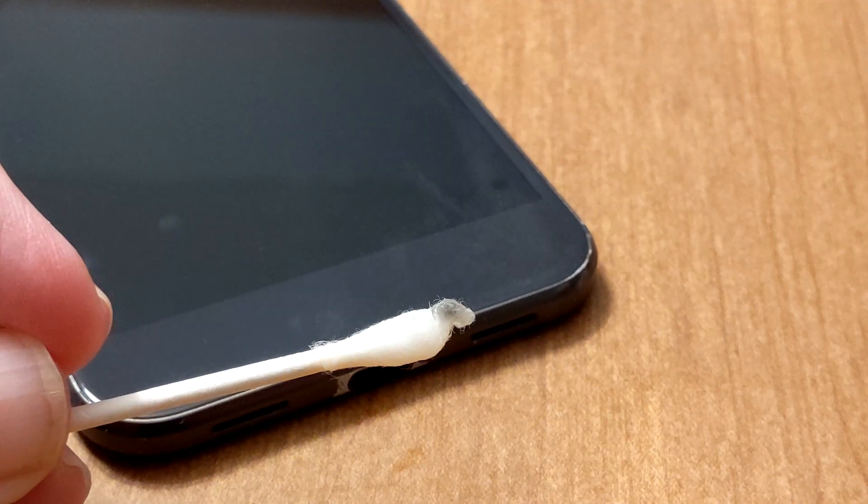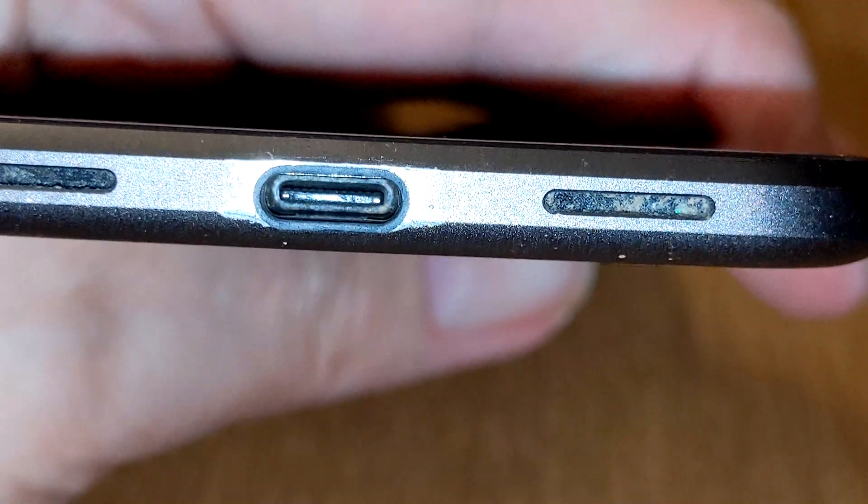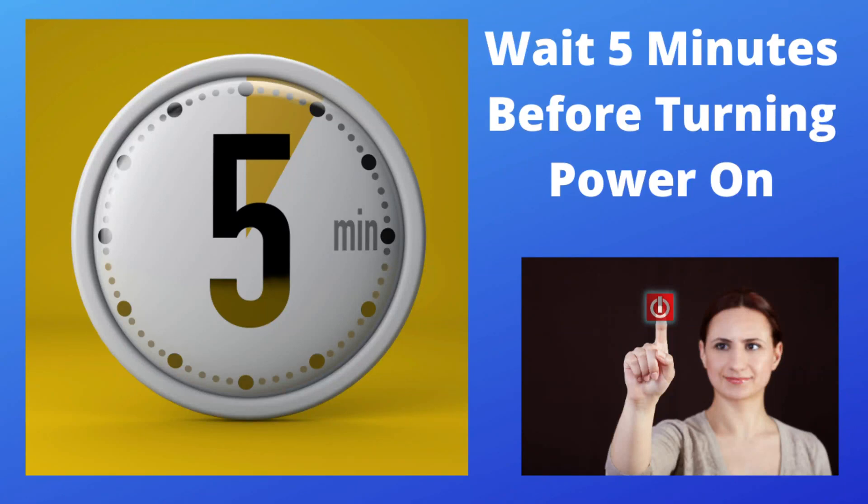After cleaning, the end of the swab may be dirty, like it appears in this video. Here is what this phone's USB-C port looked like after cleaning was complete. Step 5: After cleaning the port, let it dry for about 5 minutes.